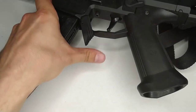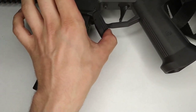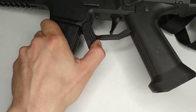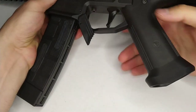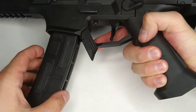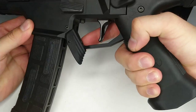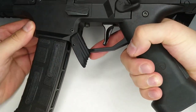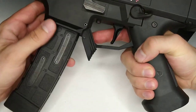You can see it goes the curve right against the shape of the magazine, so no problem whatsoever. Over here we're releasing with your index finger like this. The distance is kind of just right, about the same as on the factory catch.